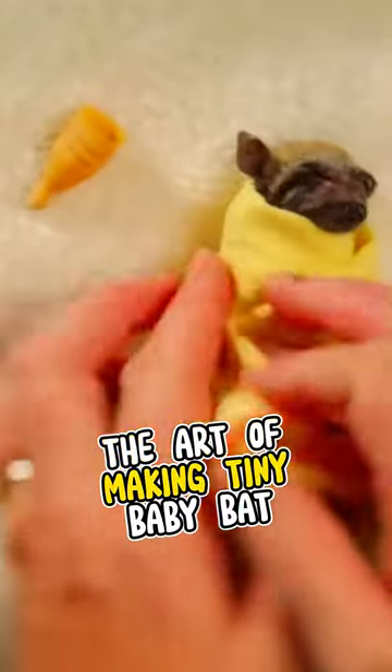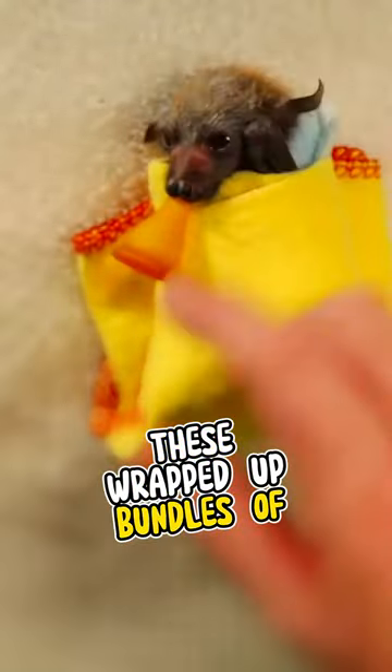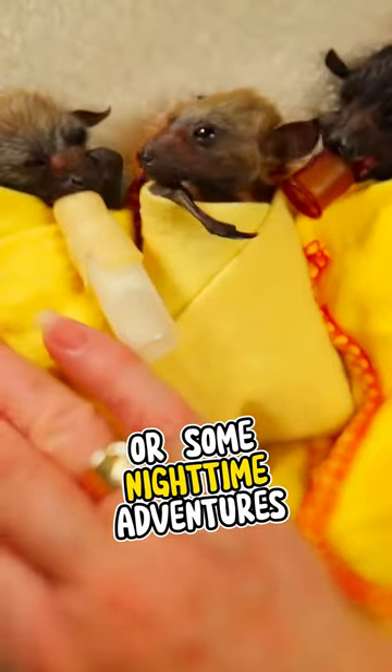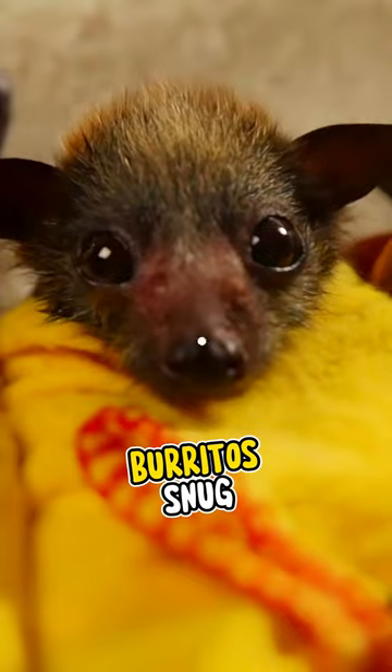And there you have it, folks. The art of making tiny baby bat burritos. Your reward? A front row seat to the cuteness overload. These wrapped up bundles of joy are ready for a nap or some nighttime adventures. Until next time, stay batty and keep those baby bat burritos snug.